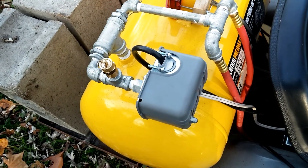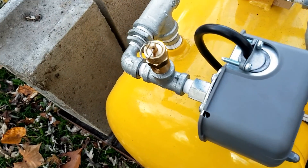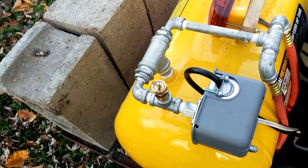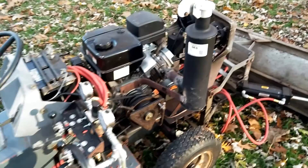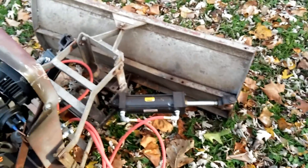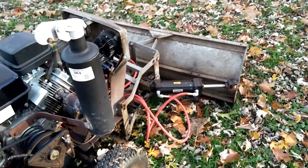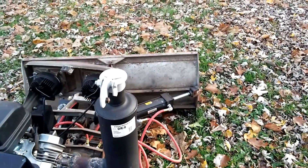This is my pressure switch. It's a Square D pressure switch, and I have a pop-off valve that will pop off at 135 PSI. The whole system regulates itself: off at 125, on at 100 PSI. One nice thing about this versus hydraulics on tractors is I have a reserve, so I can have the engine off and still actuate the plow.